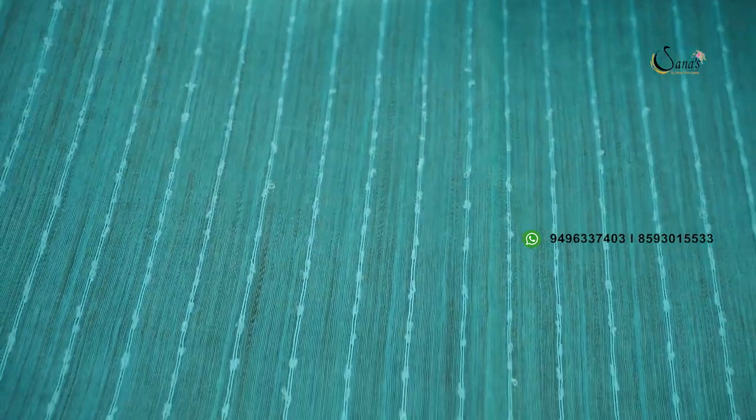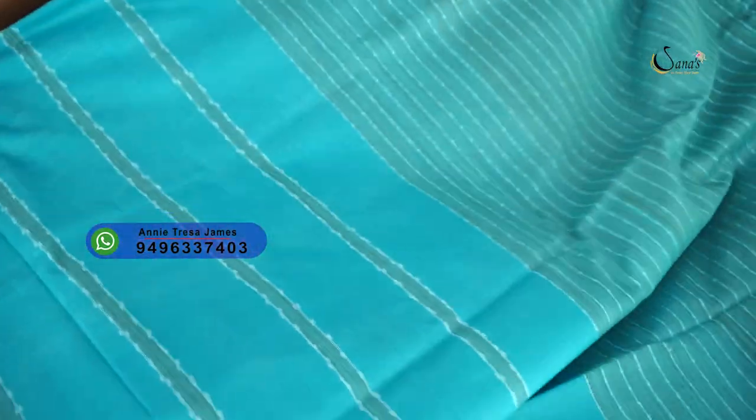This is a double shade. It is a daily wear and a hand wash sari. This is the body and pallu. This is a dark blue shade. This is a full weaving, a vertical weaving.